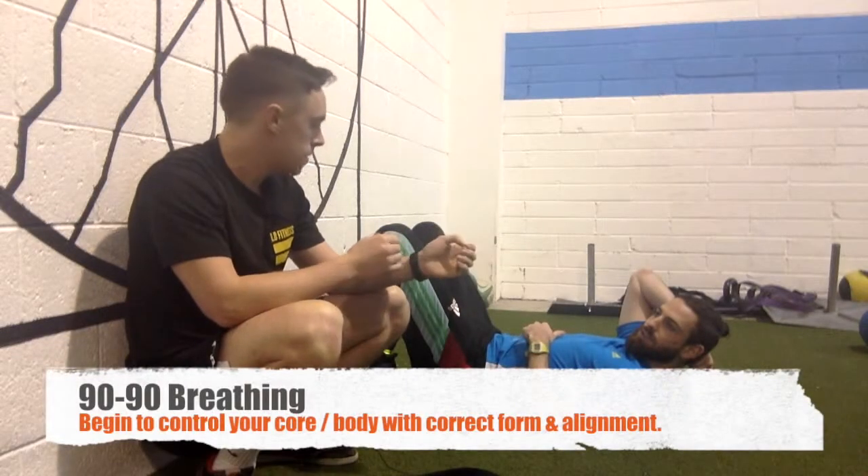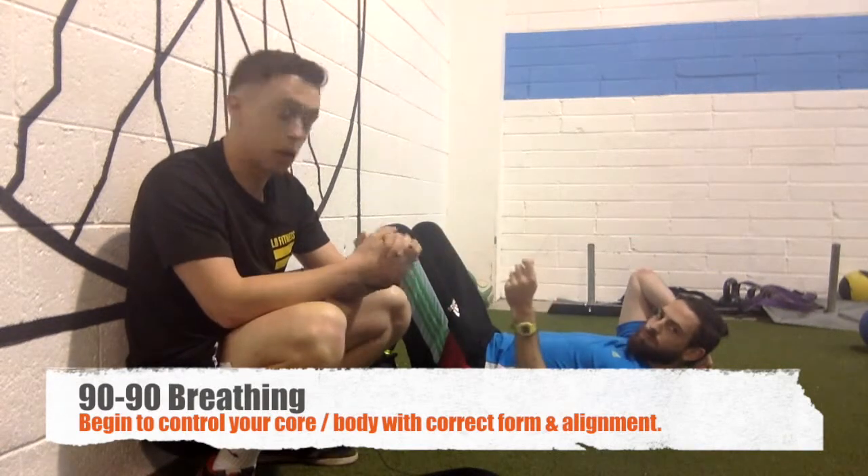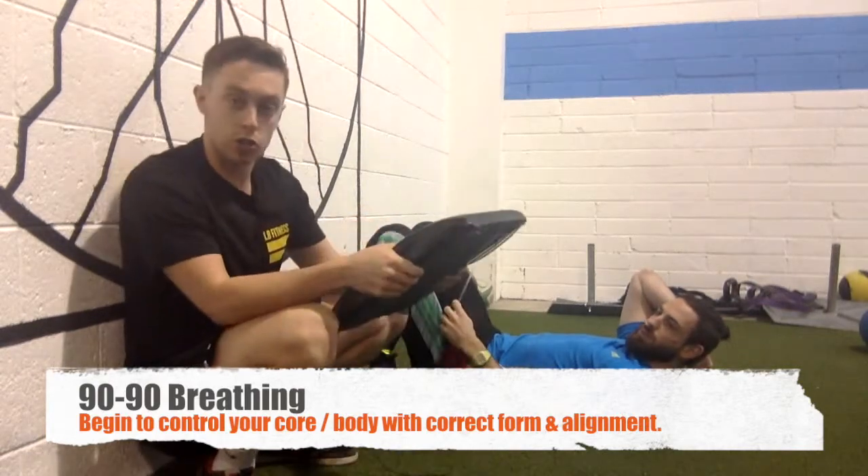So firstly, 90-90 breathing. What you need is one piece of equipment — a straw. I'll tell you why in a second. Number two, you need something smallish to support your head.